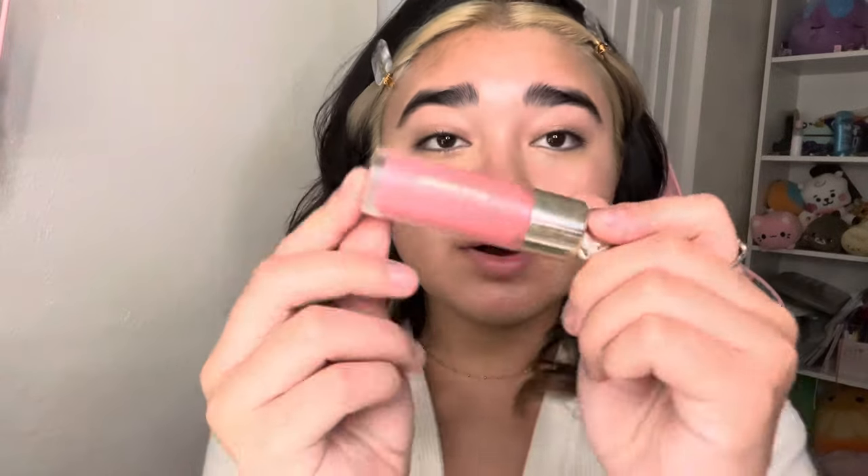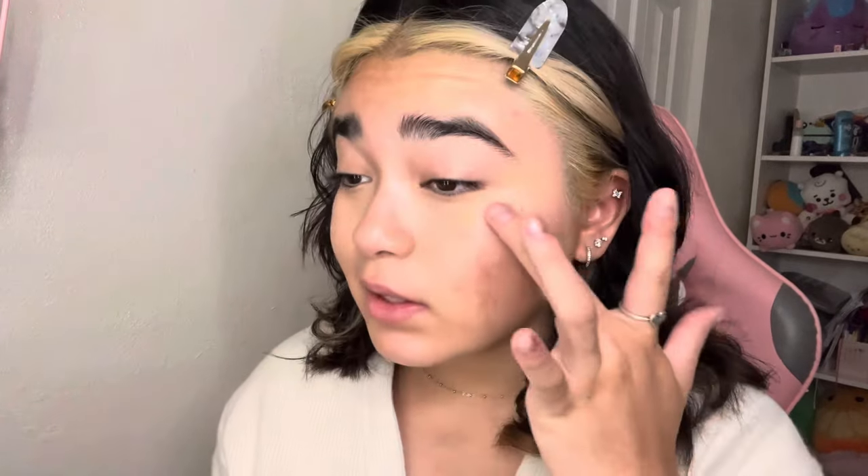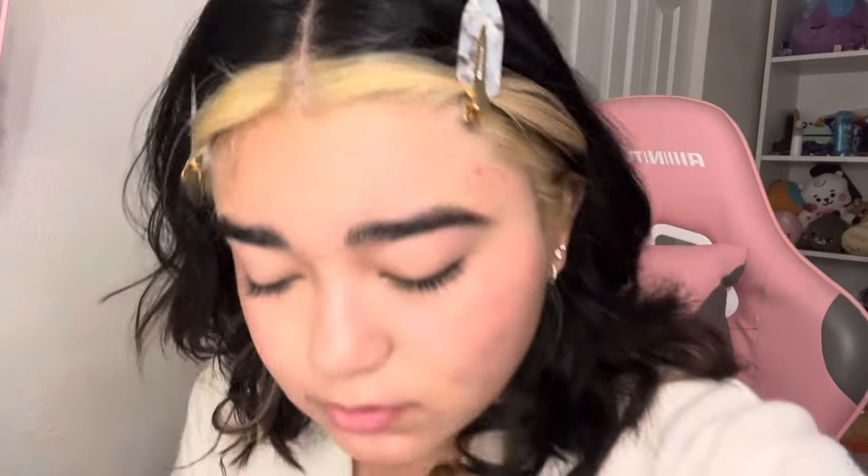Then I use the Rare Beauty blush in the shade Happy — I love this blush so much. If you're using your beauty blender, just put two to three dots. If you're not using your beauty blender, just use one dot because it goes a long way. I also use my Rare Beauty bronzer.